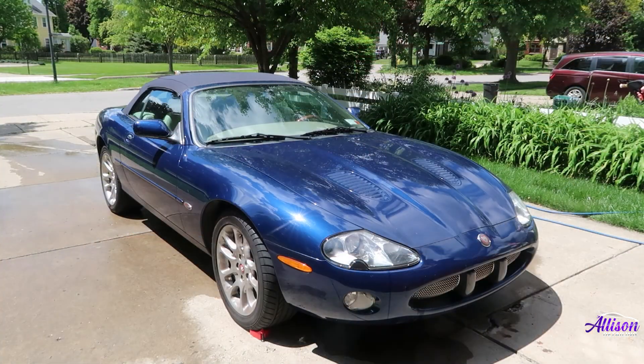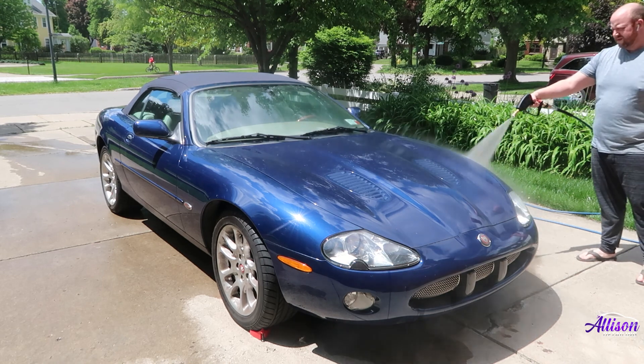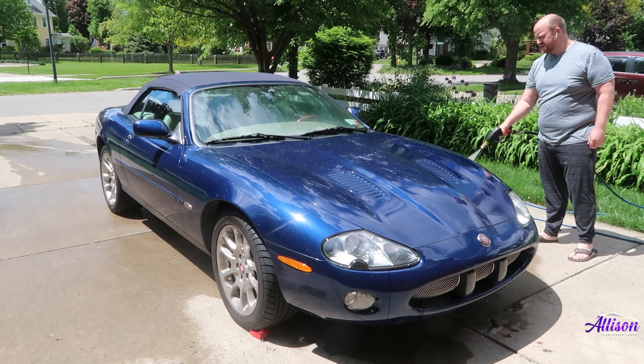Now that the top is clean, I'm going to move on to rinsing off the car. This is an important step in the wash because we want to be sure to remove any loose dirt from the surface that could scratch the car once we start using our wash mitt.